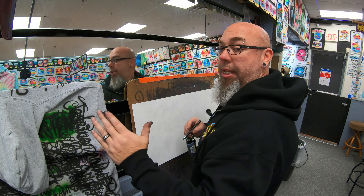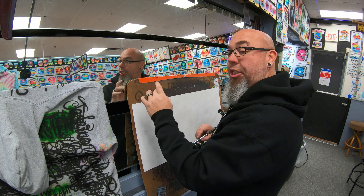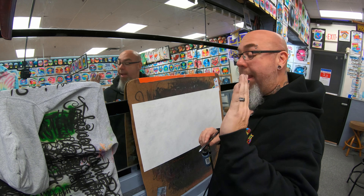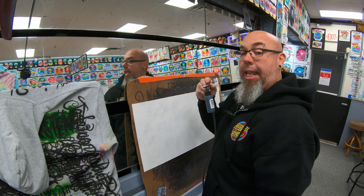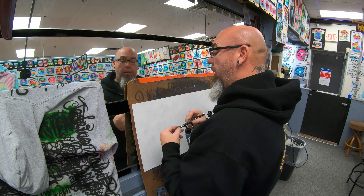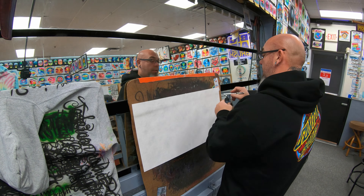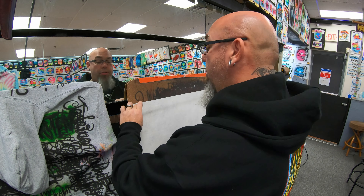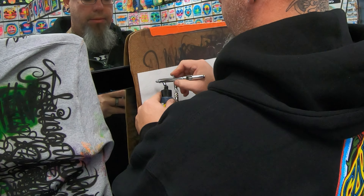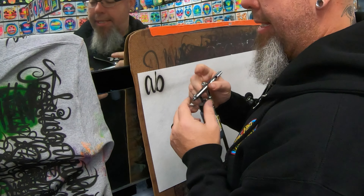We're going to do a cursive exercise from A to Z. It doesn't have to be perfect — it's not going to be perfect, it's not going to be pretty. As long as I'm transitioning over to each letter and getting my thick-to-thin in, that's all that matters — and that should be all that matters to you too. Keep the air on throughout the whole session — that's the best way to transition into the next letter. Try to make your letters about an inch wide and keep them consistent. My paint is not flowing very well right now, but this is what it is.